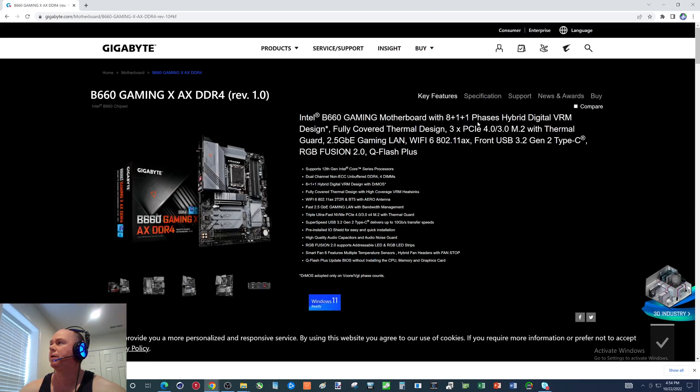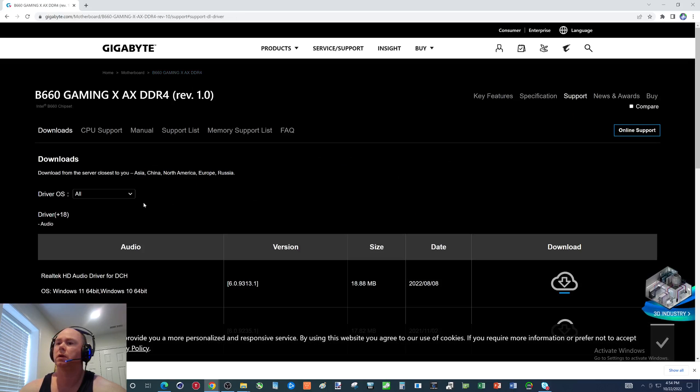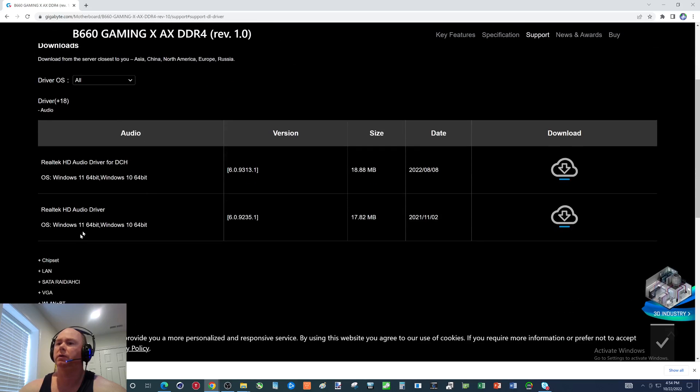Click on this and come over here to support. And then we want to click on BIOS.